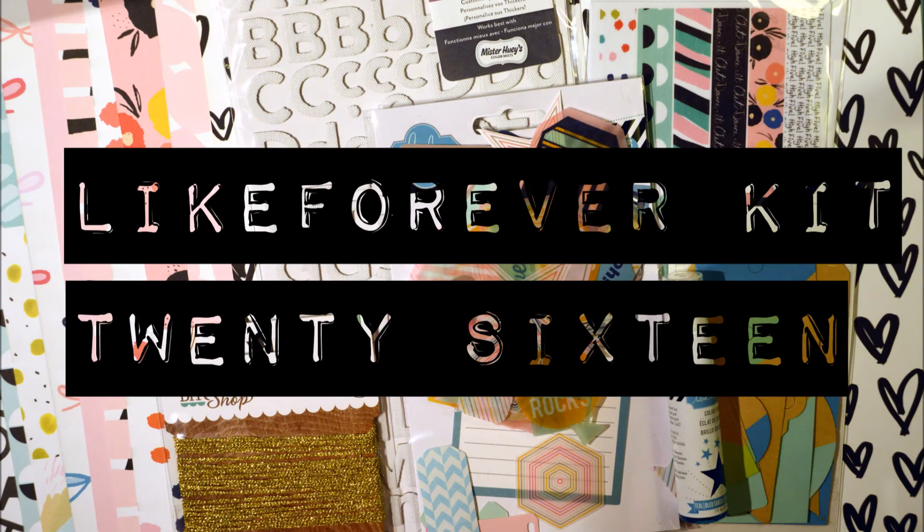I hope you liked my projects made with the Like Forever kit. I'm still a bit in shock after making this book! Welcome to the new year and to my channel - I hope to see you soon. Check back on Wednesday for a new video. Bye!